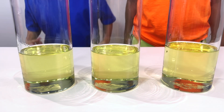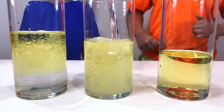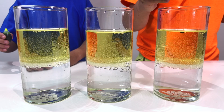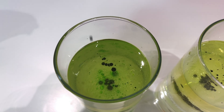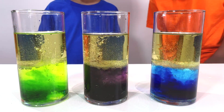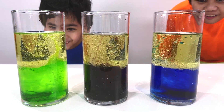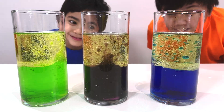First we need to put the oil in the glass. Now let's put some water. Now let's drop some food coloring. Ooh. Now let's drop the alka-seltzer. Whoa. It's going up. That's so cool. Look at that.